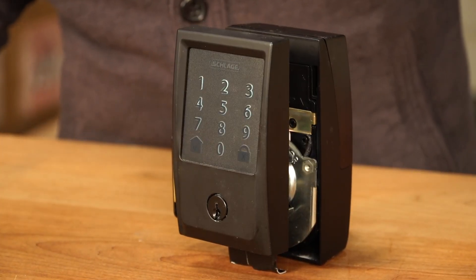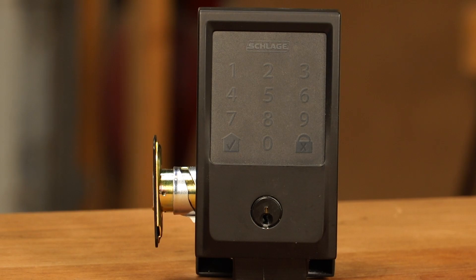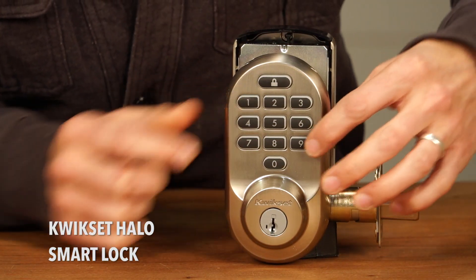You can also use it with your Alexa and Google Assistant. You can get this online for $250. That is the Schlage Encode Smart Lock.